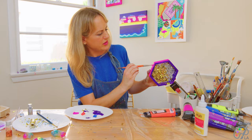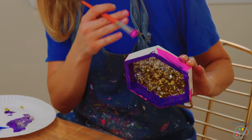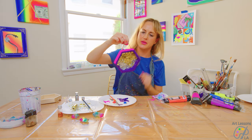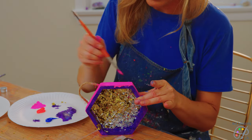We have the edges painted and now we're going to do the sides. My purple kind of blends in with the pink a little bit. I don't mind that so much, but if you don't want the colors to bleed together, I suggest letting one layer dry. Alright, we have the first couple of steps done — our hexagon shadow box with the glitter in the background and then the two-toned sides and edges.